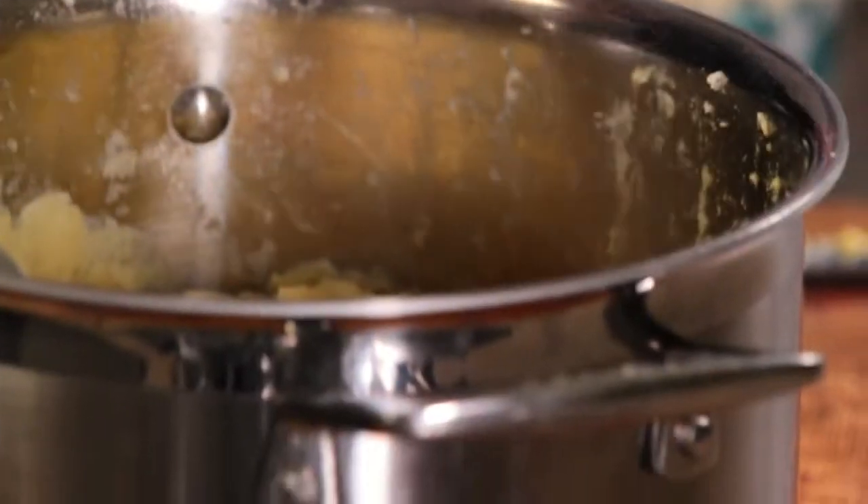We're ready for the seasoning now. Good pinch of white pepper. Salt. And again, just work that through.